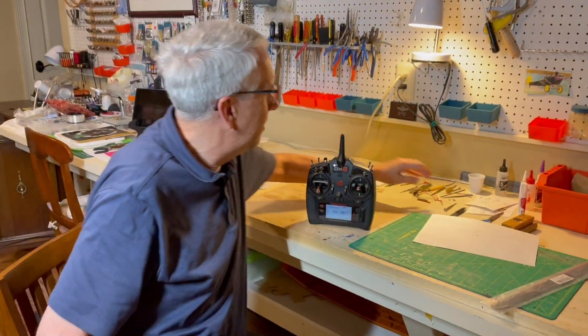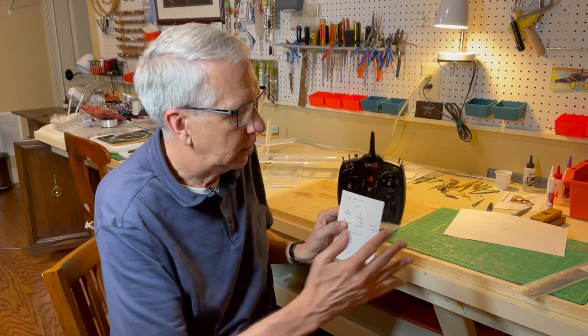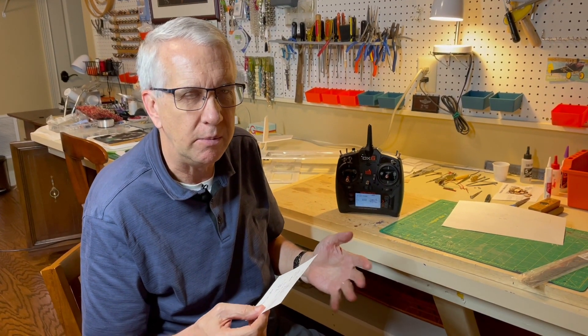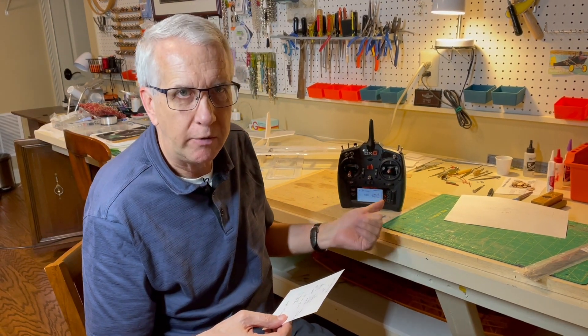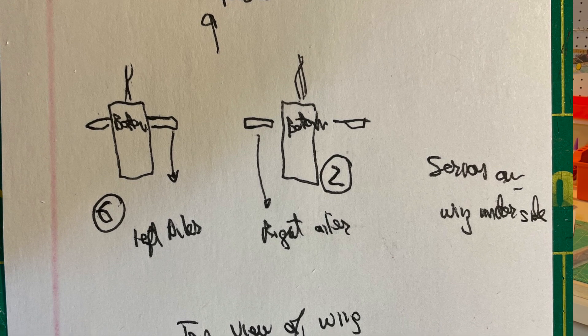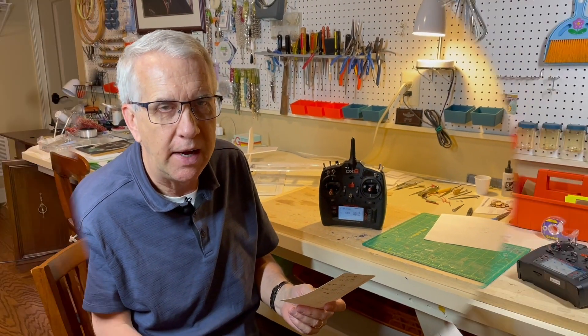The one thing I want to point out with the Flaperons is that it's super important to set everything up to make sure the servos are going the right way before you put them on the airplane — no guesswork. You just have to play with reversing the flaps between one hundred percent and negative one hundred percent to get it right. I put notes on a little card. I did that homework, and when I put it in, everything worked just fine.